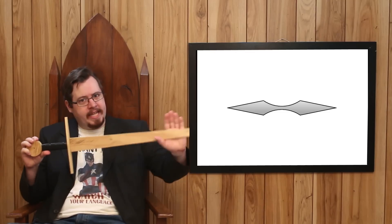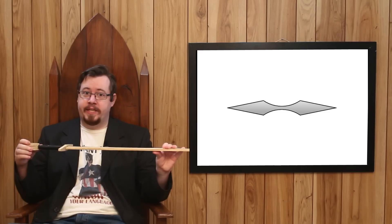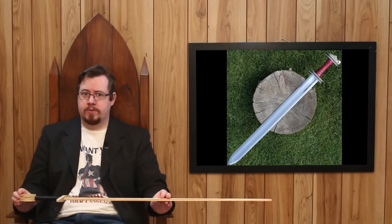That is the truth. When people say a fuller doesn't weaken a sword — along the edges, along any bends on the edge plane, no, it doesn't. But along the flats, absolutely it does weaken a sword. Fullers actually weaken the structure of the sword.